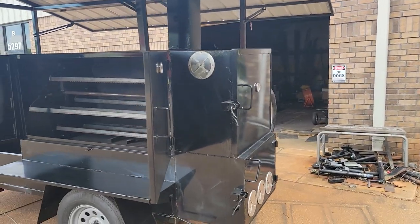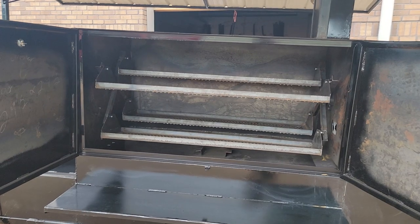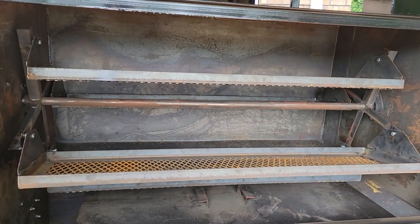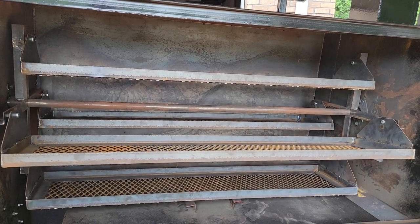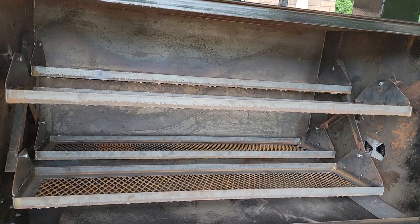We just took her for about a 60-mile test drive yesterday. Just got to clean her up a little bit, wash her up, and she should be picked up on Saturday. When you're looking at rotisseries, yes, they cost more, but there's a reason why.